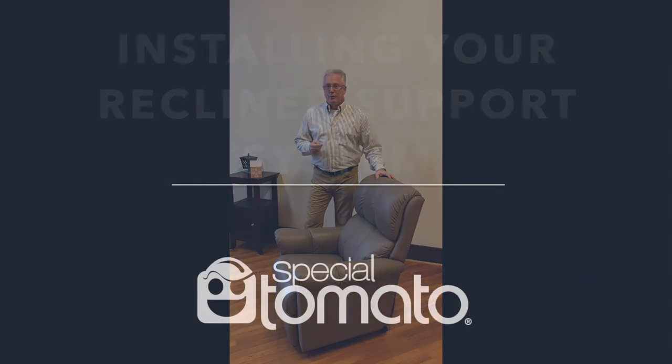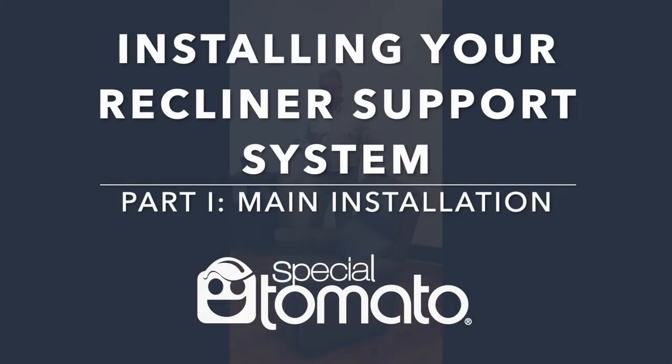Hi, I'm Steve from Special Tomato. I'm here to demonstrate the installation of the new recliner support system for your home recliners.